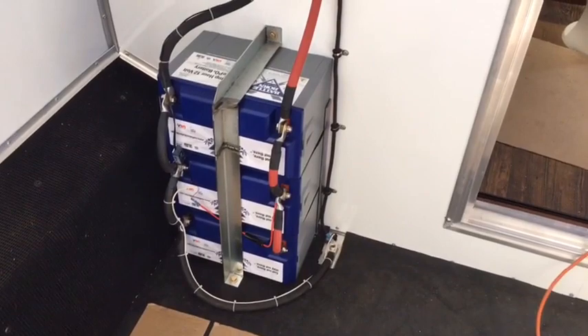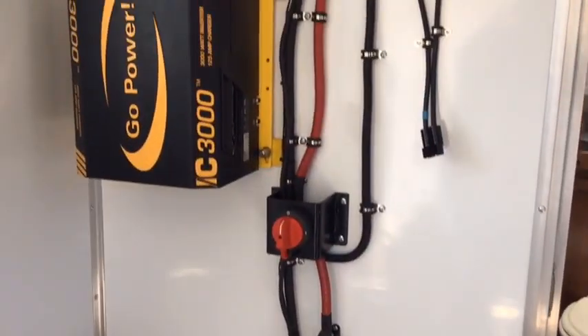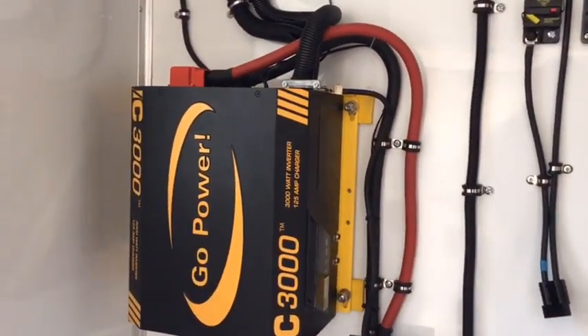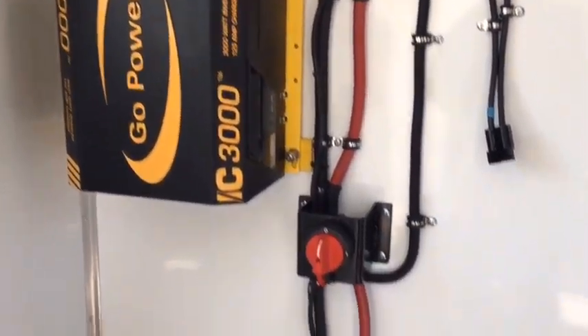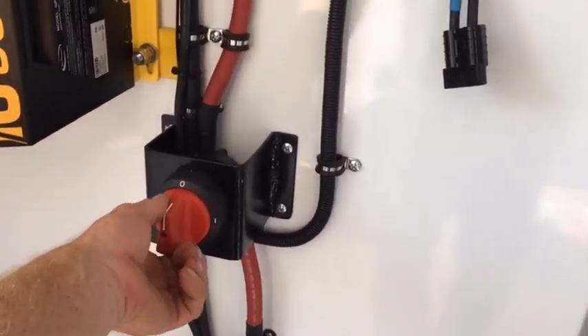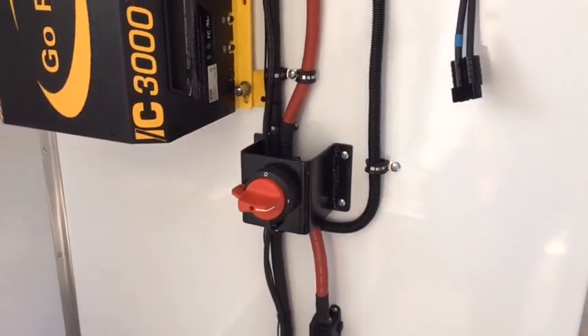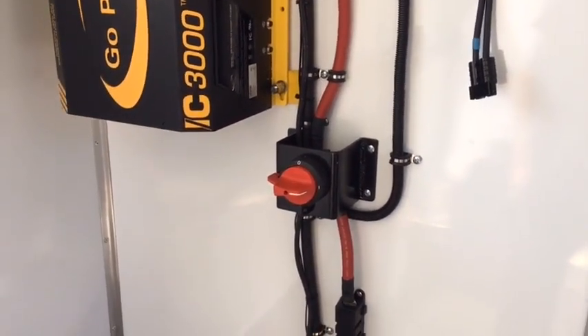On normal installations, banks of batteries are set up within 10 feet of the Gopower IC3000. The banks of batteries must be set up so there is a 300-amp continuous switch in between the inverter and the batteries.